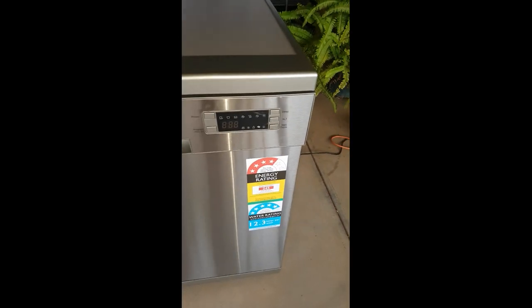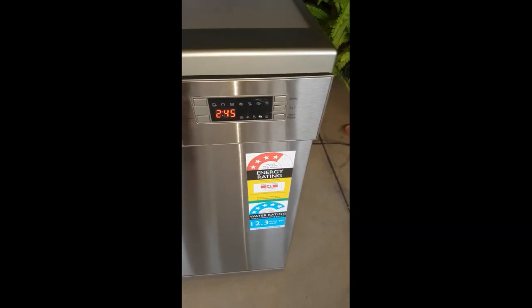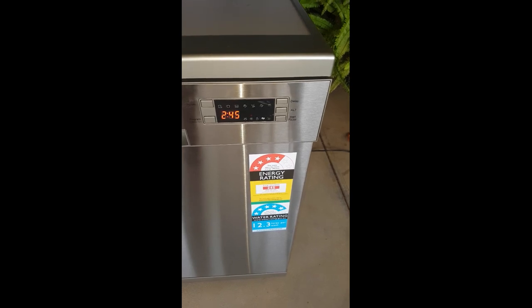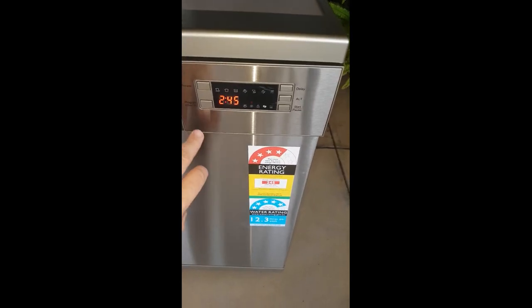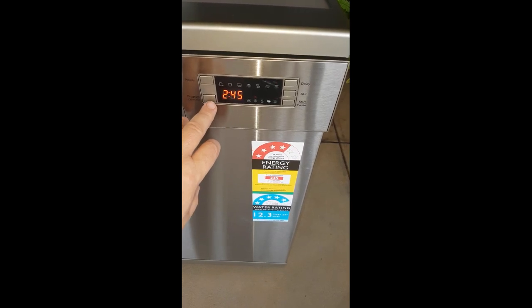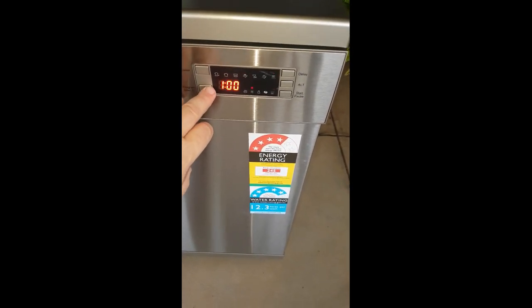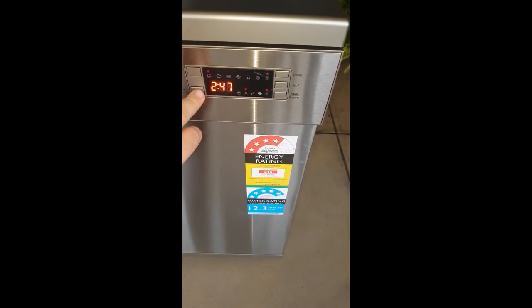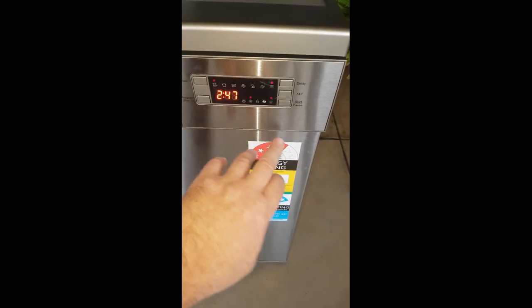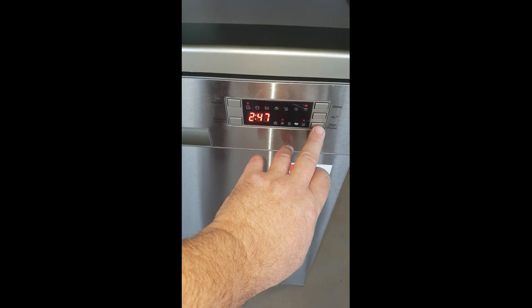So let's see what happens now, we're all connected and ready. We switch on the power and the power comes up. So we switch a program — I guess any program would be okay. There's a pot wash, so let's just start with that one and we'll press start.